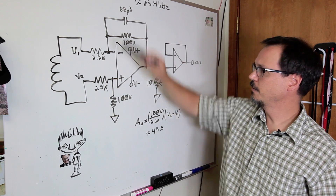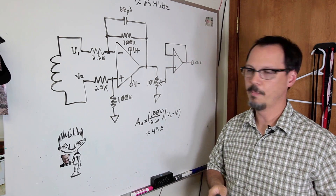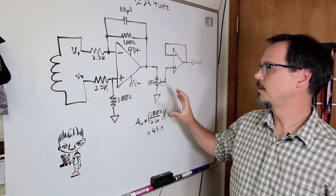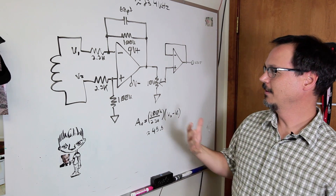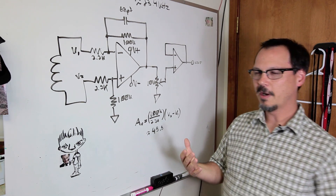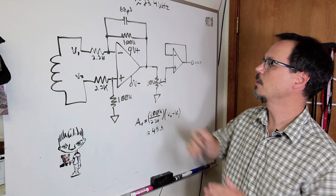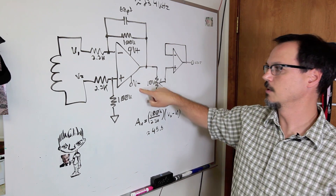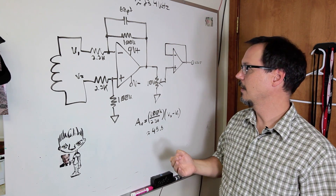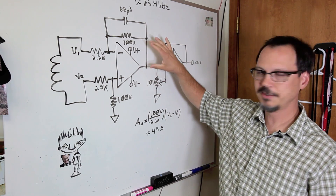Cool, huh? In a differential configuration like this, you get the obvious benefits of common mode rejection. The thing I might be struggling with — and haven't fully convinced myself of — is that in this configuration, you have to run this with a positive voltage and a negative voltage.